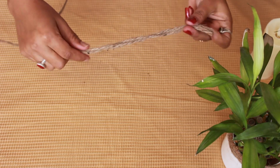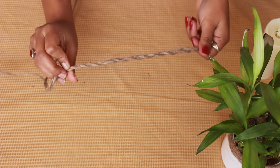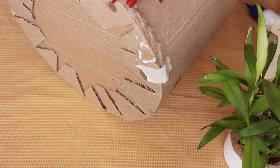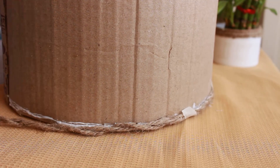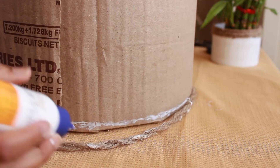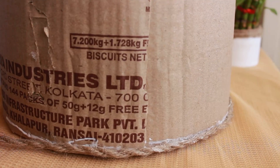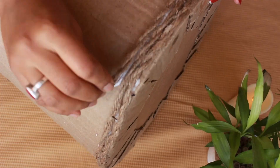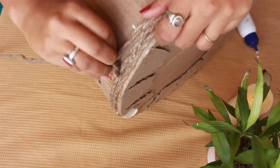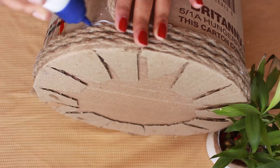Now I will twist the jute rope on top of the pot structure. Using Fevicol or white glue, you can twist and wrap the jute rope around the structure. I need a different pattern here, so I will continue twisting the jute rope to cover it.